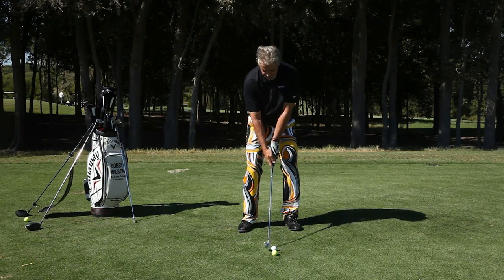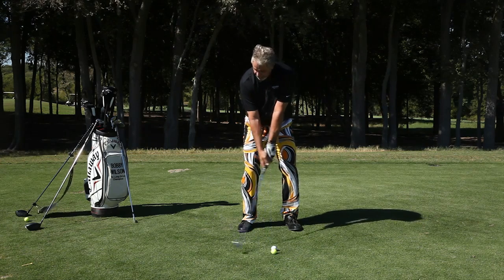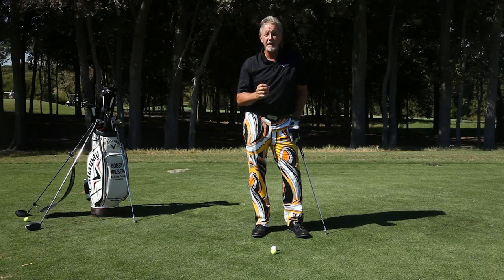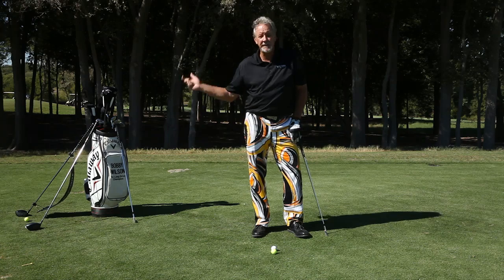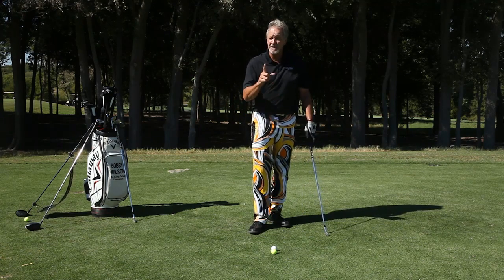Then what I want to do is take the club and put it behind the outside ball. I'm going to swing it back and hit the white ball — the one on the inside. Most of you that slice the ball come across it — you come from the outside in. Well, I'm going to teach you how to swing from the inside out. Using the outside ball — the yellow ball — creates a plane that you have to drop under to hit the white ball.